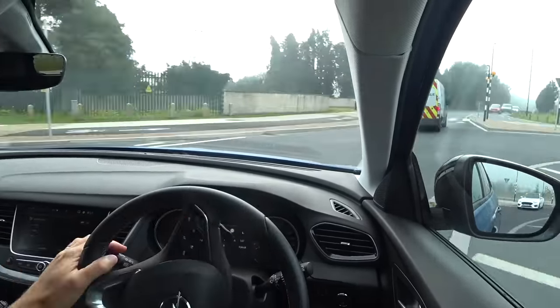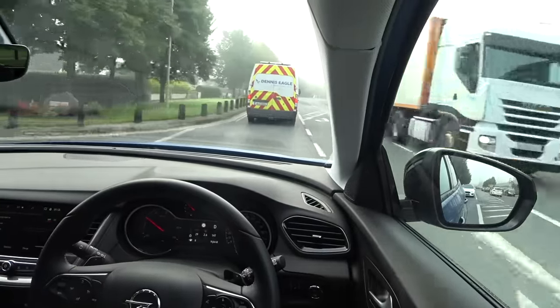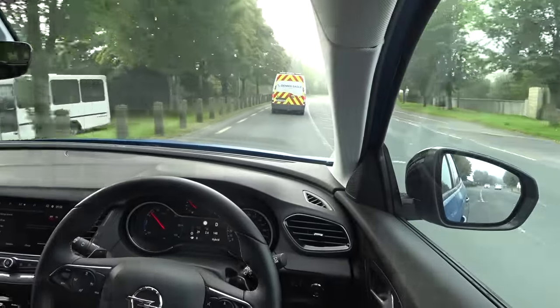You get good torque and acceleration out of roundabouts, which is quite nice. The advantage here is you can use public charge points — pull out your charge card and access the charge points around town. It charges from a standard Type 2 at up to 7.4 kilowatts, so it fills up in about two hours to full charge. My home charger is an EV Box unit — it charged this car really quickly and I never had a problem with it.